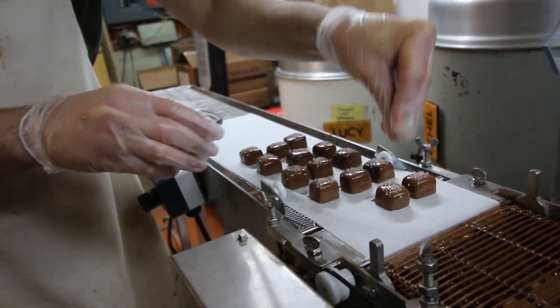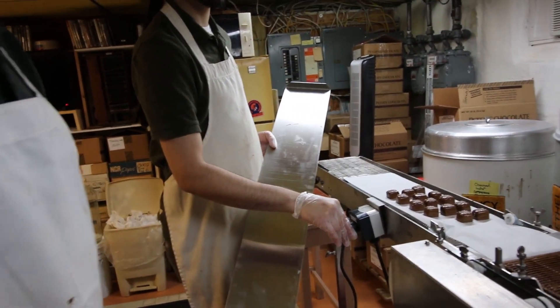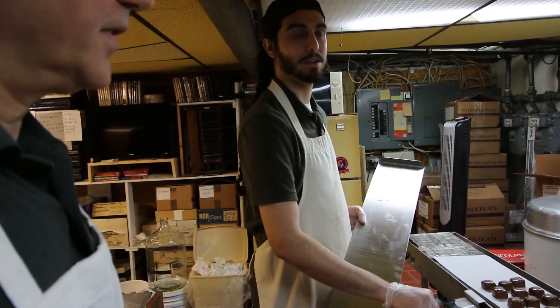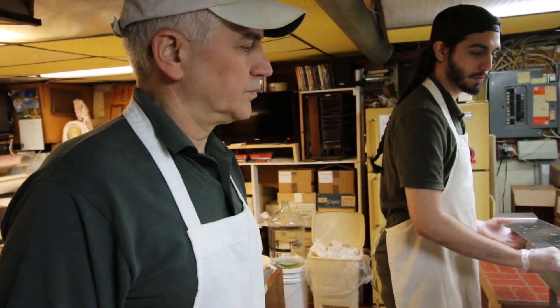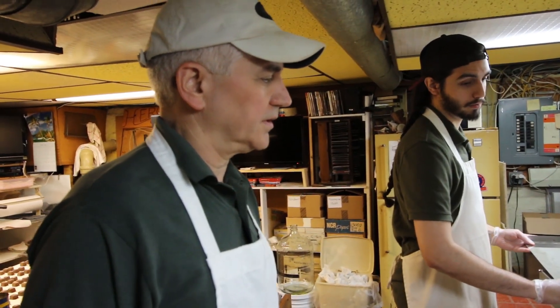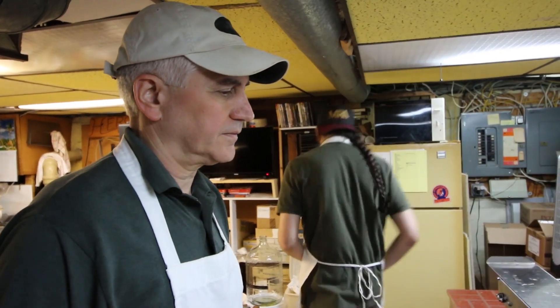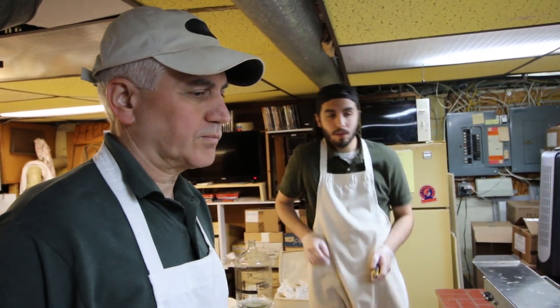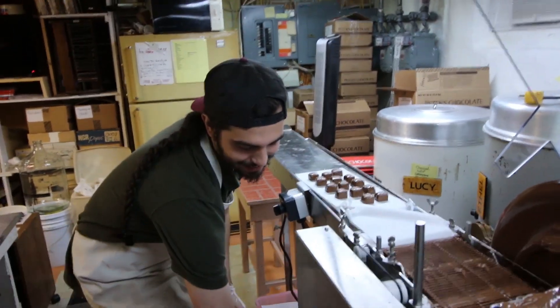That was really quick. How many — you said it's two loaves? Ten pounds of caramel. How long would that usually take? That would usually take about two hours per five pounds. And a loaf is about five pounds? So two of them. I still don't have that part down.